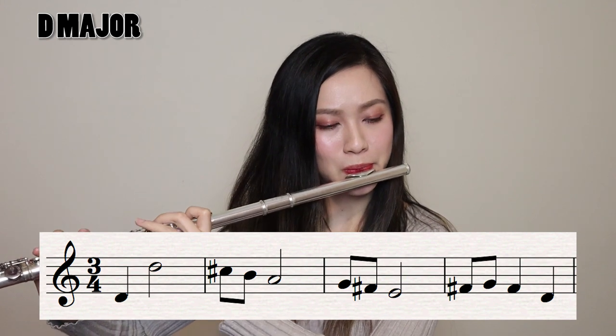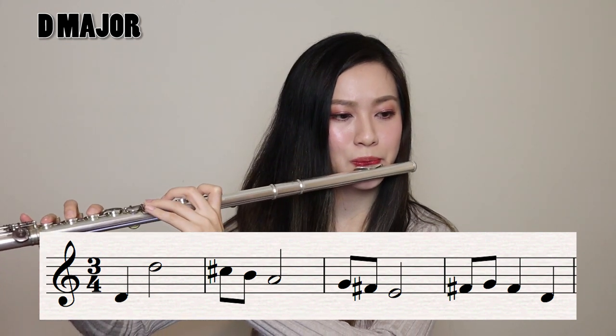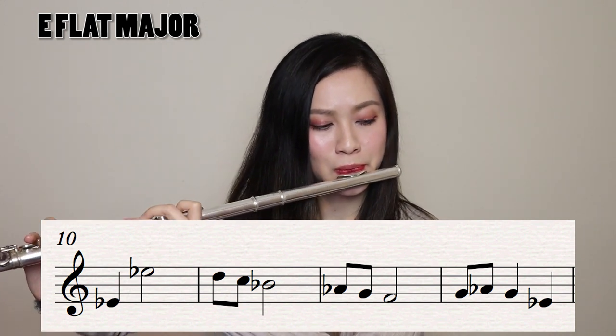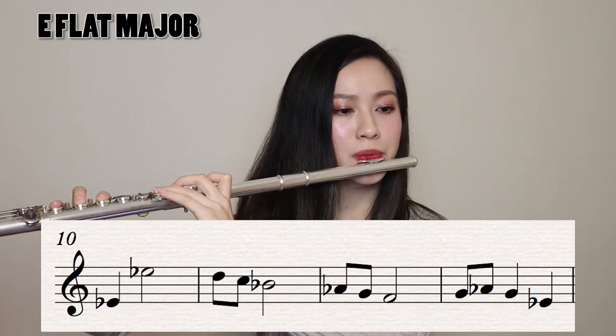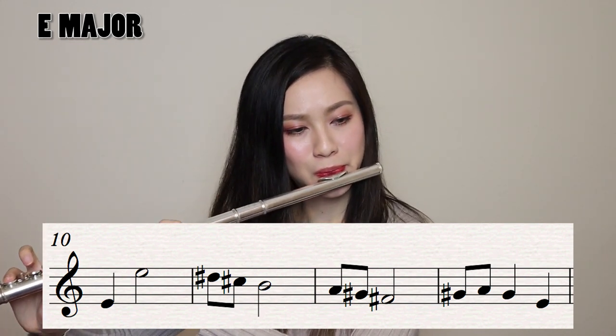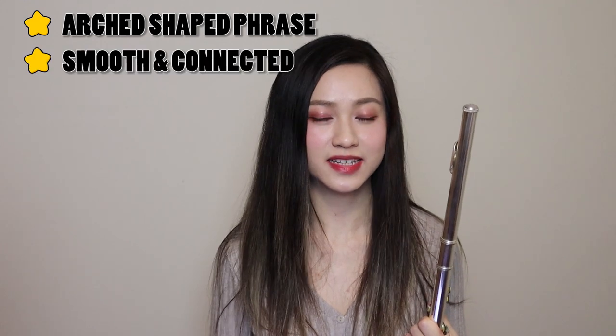The last exercise is probably the most exciting one. For this exercise, let's start on the lower note this time. Go up in chromatics until you can't go any higher. This exercise is not only good for improving tone, but also working on octaves as well. The key is to make a perfect arch in the phrase and to make it as connected and as smooth as you can.